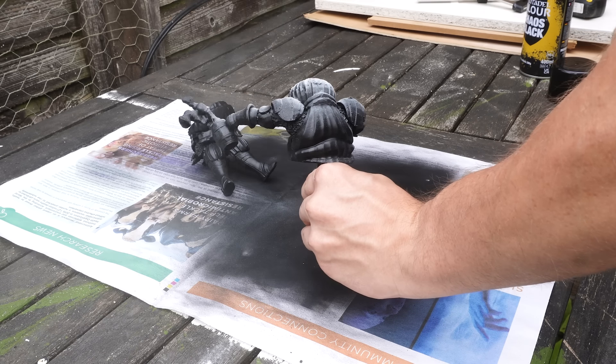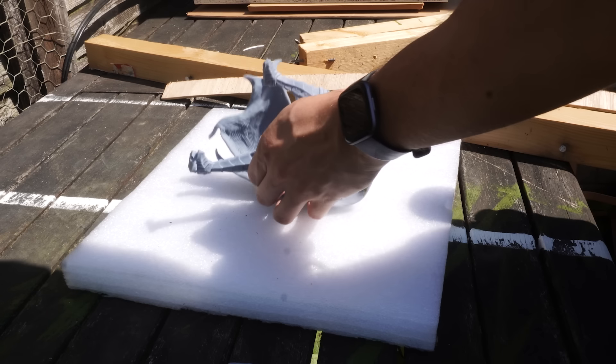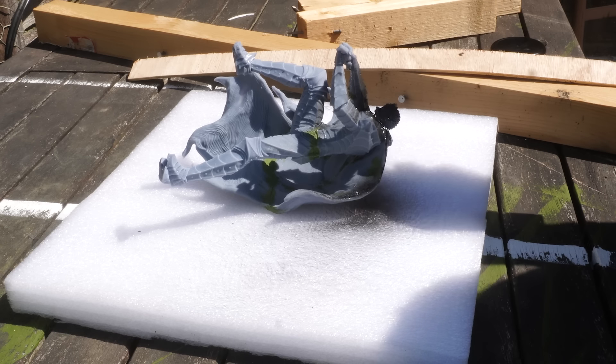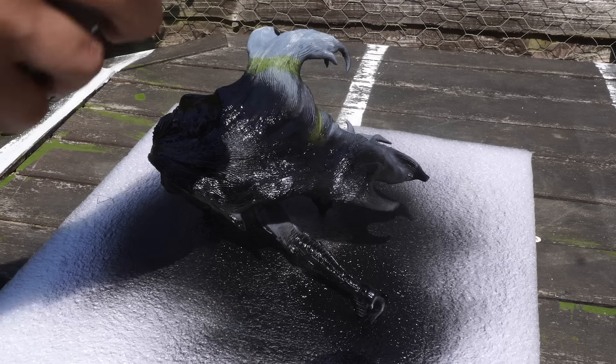With my Onion Lollipop now set and ready to go, I'll get him primed up with some black, and then I'll do a little blasting of some white as a zenithal highlight base. Then I can get my newly reprinted Guts on the spray table and get him primed a solid black.